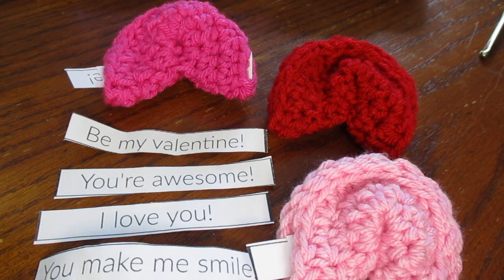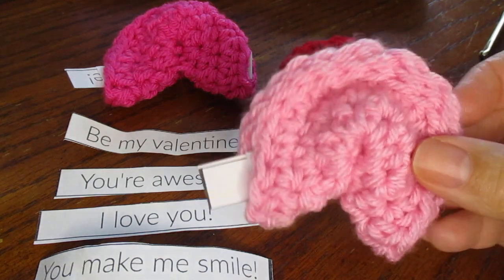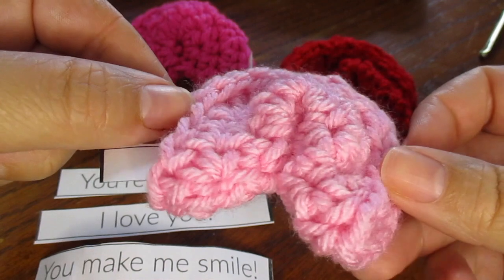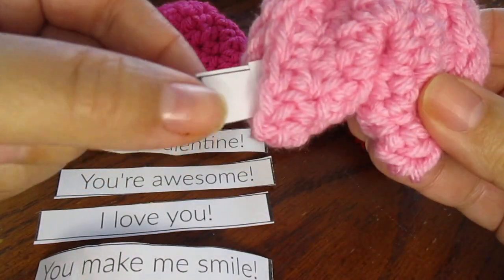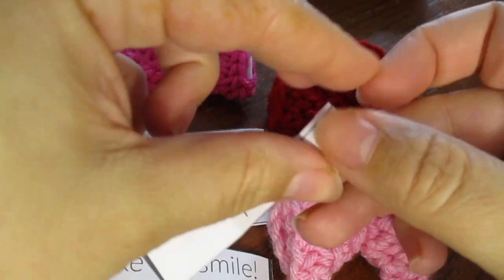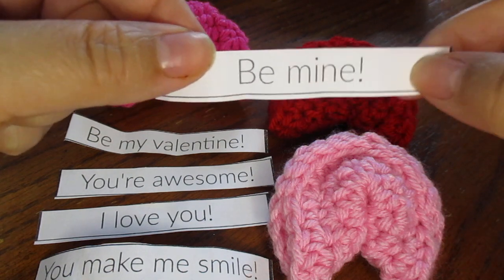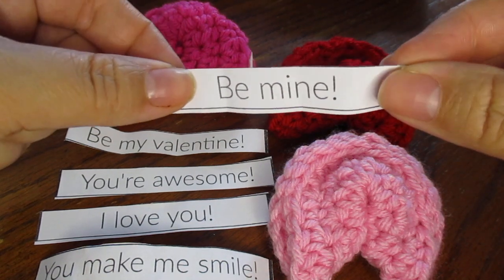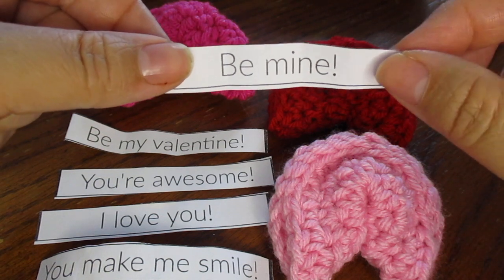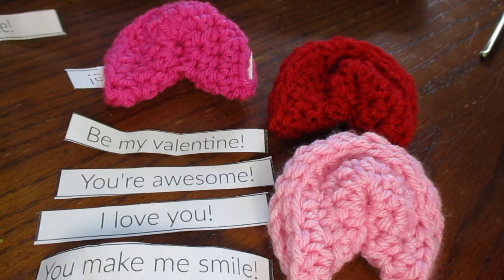Hi there, this is Laura from Traverse Bay Crochet and today I'm going to show you how to make these really cute fortune cookie valentines. They're very quick and easy to make and you can slip a little cute note into it for your valentine. I do have the template to my little cutout messages up on my blog, and I will post a link to that in the description. The written pattern is there also. So let's get started.